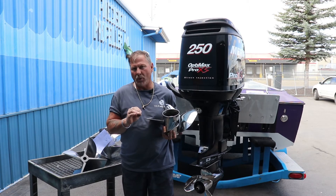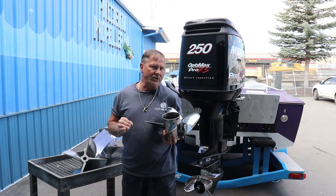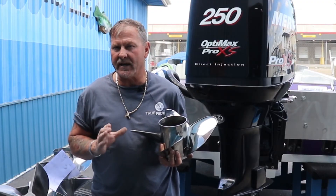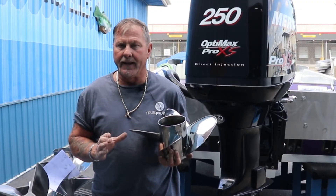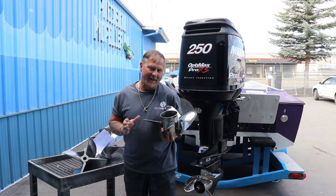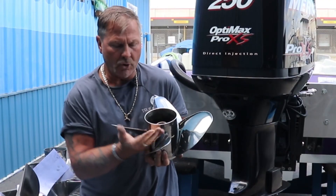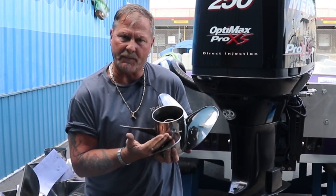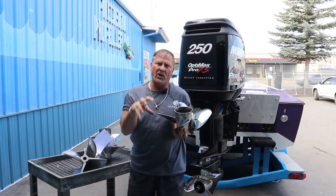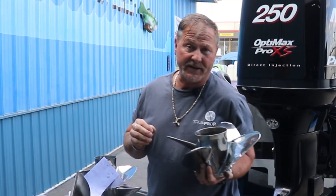If we need to change more than 200 to 500 RPM, we would probably change pitch. Anybody that tells you they can re-pitch a stainless prop usually does not know what they're talking about. I do not recommend re-pitching stainless propellers. We can cup, modify, and lab, but you can't alter where the propeller is latched to the housing — doing so will result in vibrations or issues. Do not re-pitch stainless.